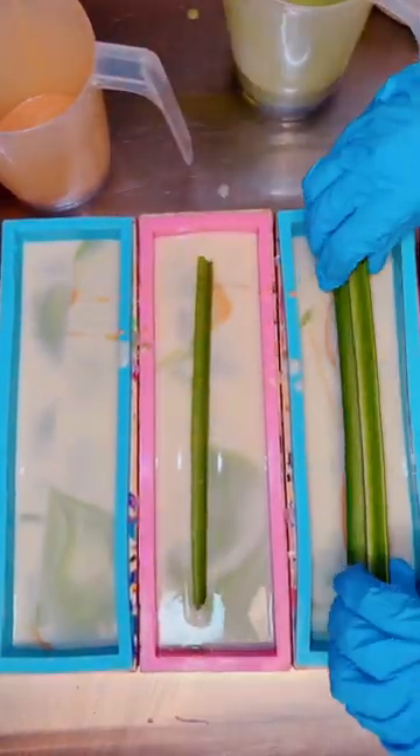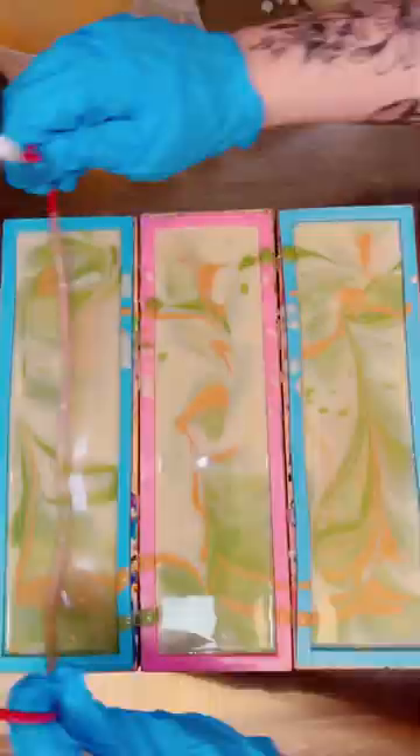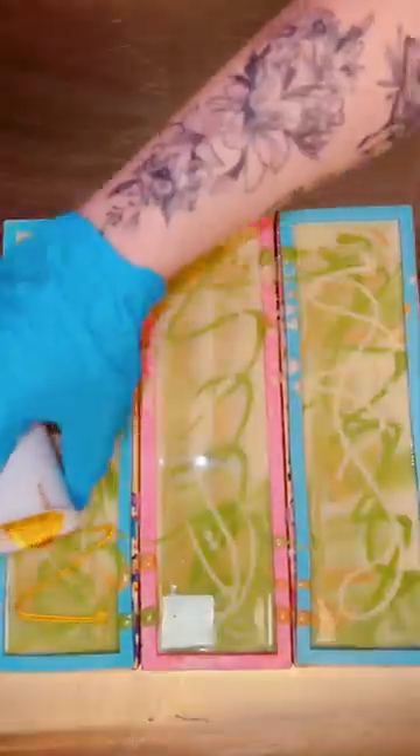This is my pear-inspired soap, scented in a juicy pear fragrance. It's a really fresh yet fruity fragrance, and I thought it was perfect for this bar.